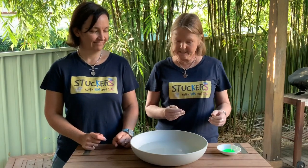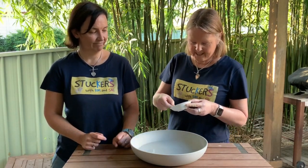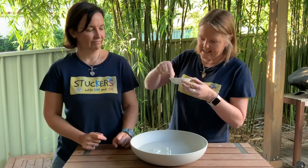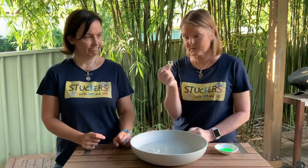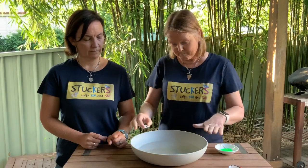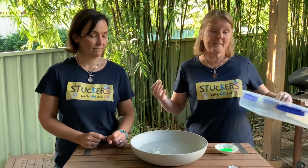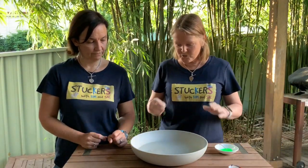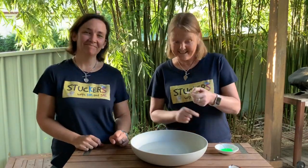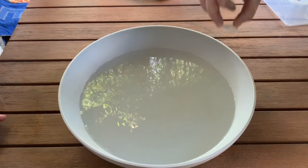I've got some washing up detergent here and a toothpick so I can get a little drop of it for our experiment. I've also got the little tag off the top of a bread bag — this was actually a bag of potatoes but it's the type you see on bread. We're going to fill our bowl up with water — you might like to use a Tupperware container, or something bigger like the bath or kitchen sink. Fill it up with nice clean water and make sure there's no detergent in it at the start.